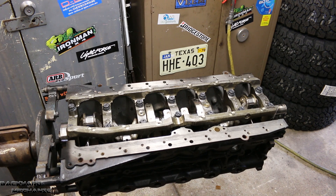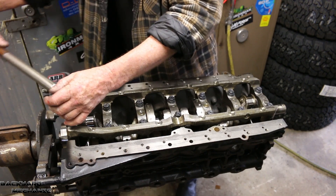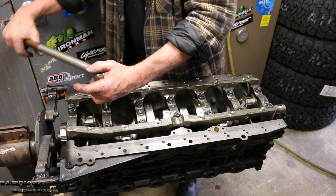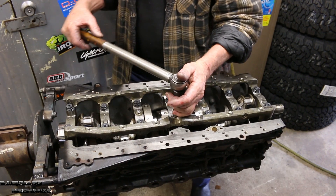When you buy the ARP studs — for the main studs, and I believe also for cam cap studs — it tells you what the recommended torque setting is, which is measured in foot-pounds. The torque is measured in foot-pounds and it gives you a recommended torque setting. It tells us that we need to do 60 foot-pounds in three equal graduations.